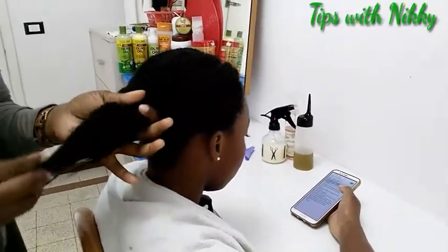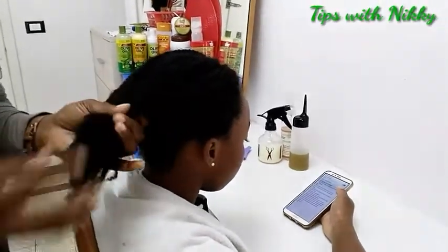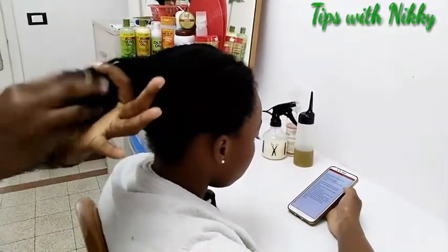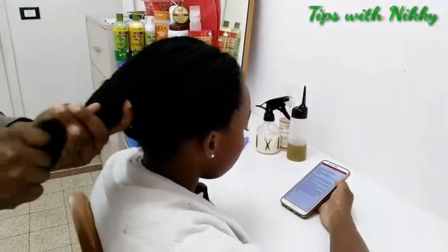You can also use castor oil or any thick oil of your choice if you don't want to use the butter. This is a shea butter mix, and then I seal in the ends of her hair.